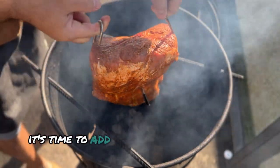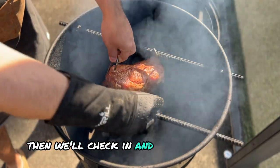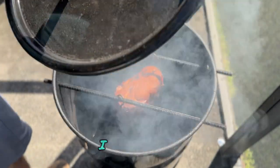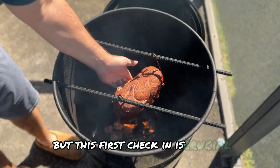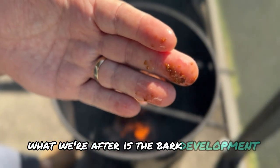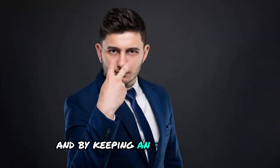While the flavors are melding, it's time to add the pork shoulder to the smoker. Let this bad boy chill for about an hour, then we'll check in and see how it's doing. One hour down, and we're not done yet — patience is a virtue, especially when it comes to smoking, but this first check-in is crucial. We're not looking for it to be finished; what we're after is bark development, smoker temperature, and how the charcoal is burning. Every smoke is different, and by keeping an eye on things, we can adjust as needed.